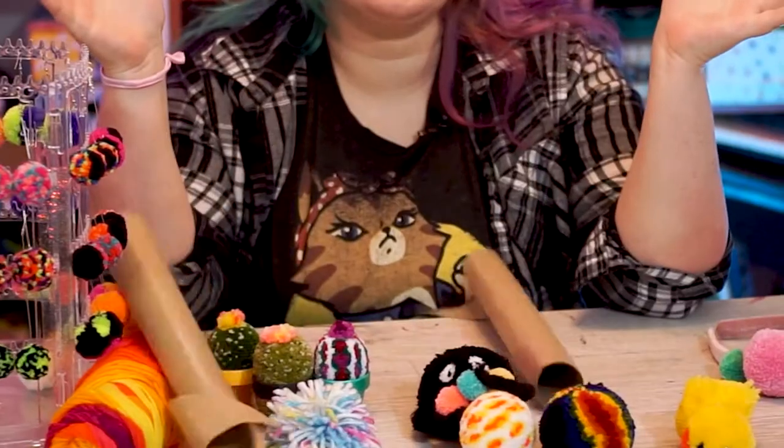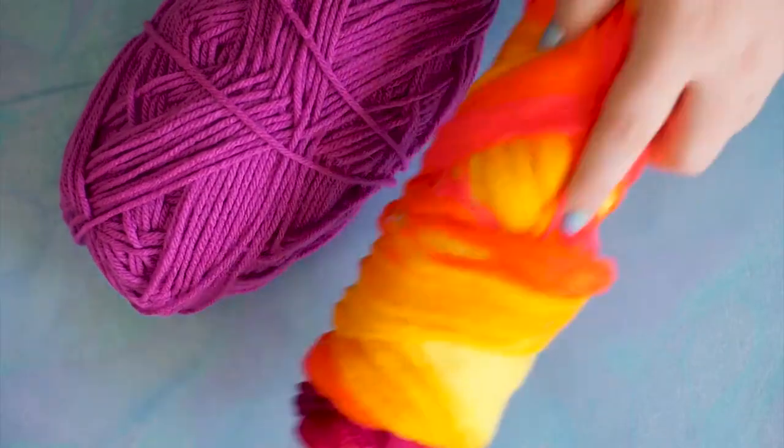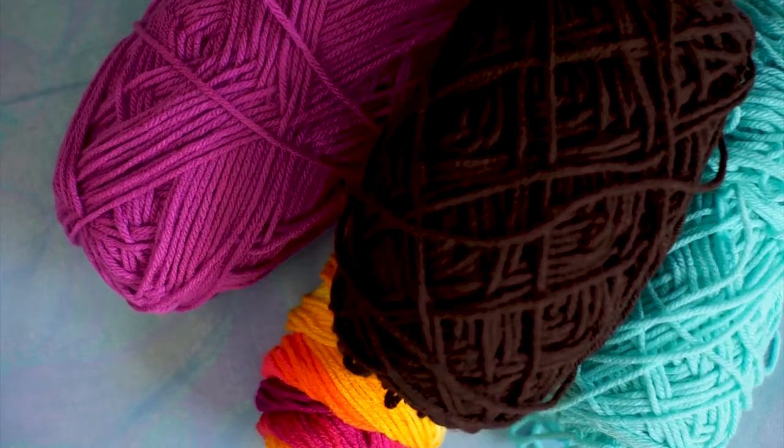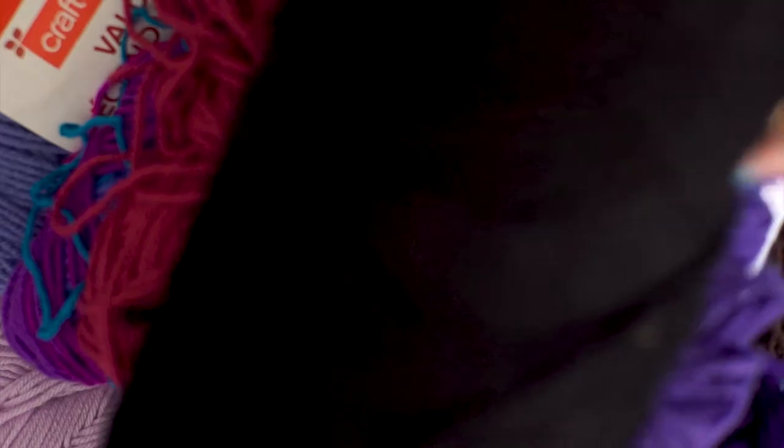Hi. You don't have to spend any money on pom-pom makers to get started. I'm going to show you a number of ways to make pom-poms with things laying around your house. Let's talk about supplies for a sec — you're going to need to buy yarn. That's why this is how to make pom-poms for almost no money. How crazy you want to go with colors and yarn types is up to you.